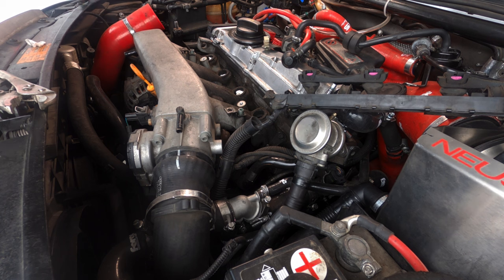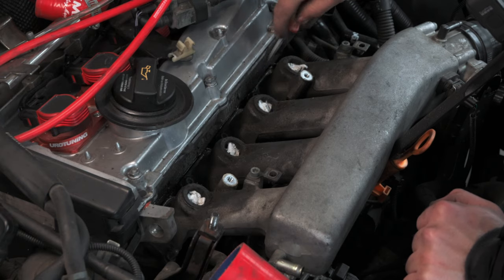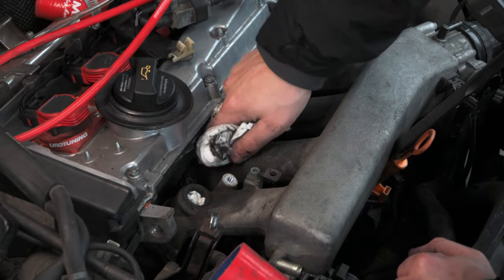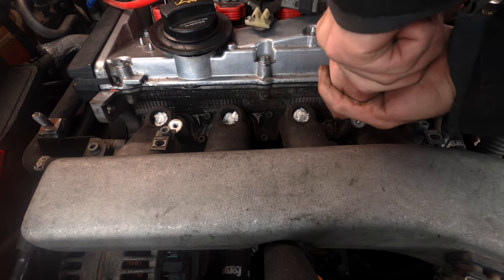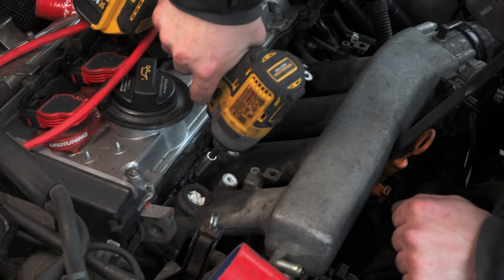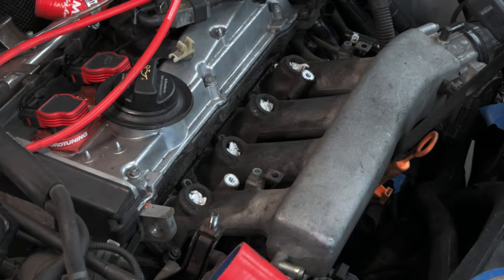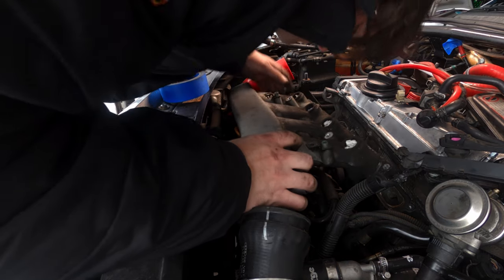I plugged these holes so I didn't have to risk a bunch of dirt falling down them, and then I proceeded to clean as much as I could. I'm just trying to prevent all this grime from falling into the engine when we remove the manifold. At this point, we're about ready to pull the manifold itself. I broke each of the manifold bolts loose by hand and then proceeded to remove them. This manifold is connected to a lot of things, and you're honestly bound to forget one. In my case, it was the lower PCV connection. But once that was done, we were good to remove it.